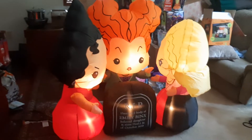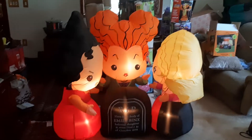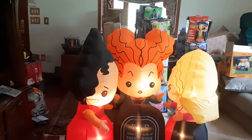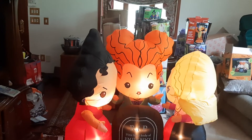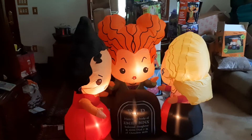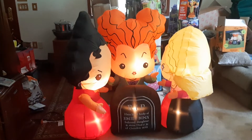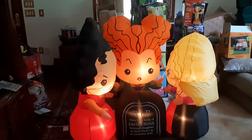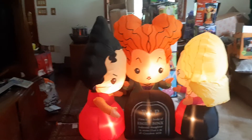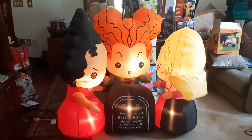It's a solid inflatable, slightly pricey like the Jack one, but pretty decent overall. If you want a base fan Hocus Pocus sisters scene that's more affordable, the Walmart one is the way to go — the Home Depot one is way too expensive in my opinion. If you like Hocus Pocus, this is a neat inflatable. That's pretty much it — thanks for watching and stay tuned for more reviews.